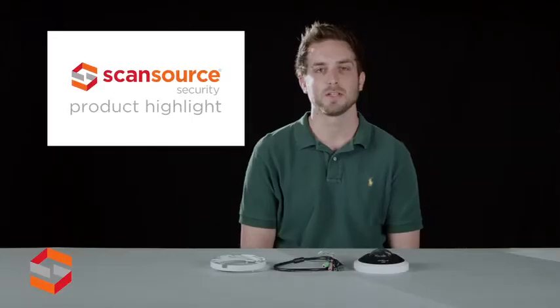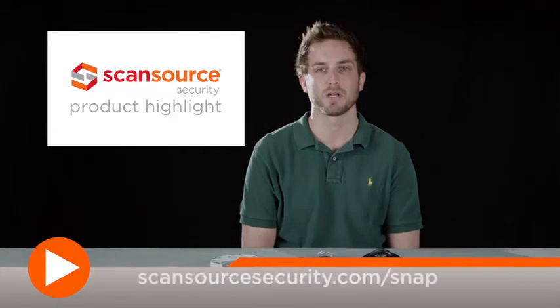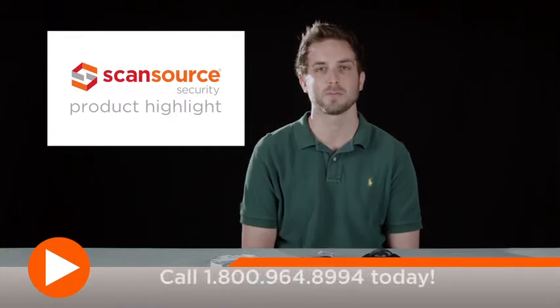To learn more about the Sony SNC HM662 and other products from Sony, visit pro.sony.com. ScanSource Security customers can also visit scansourcesecurity.com/snap for quick access to product info and other helpful design tools.